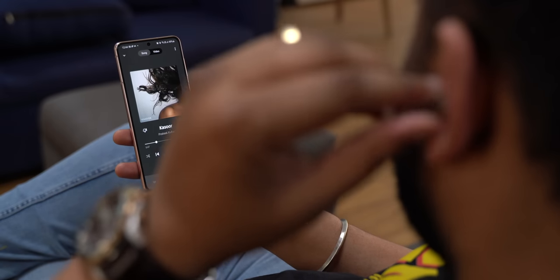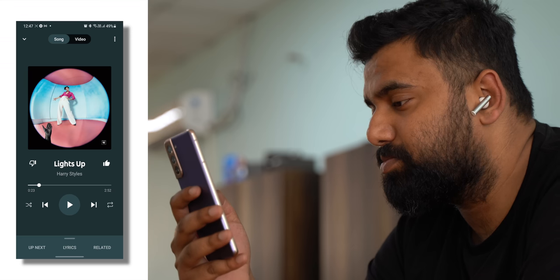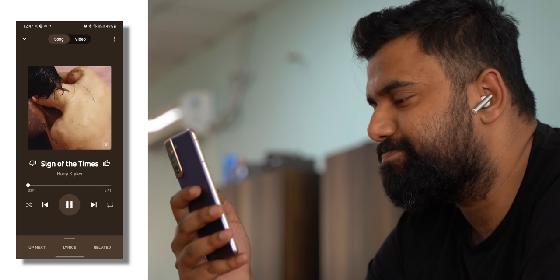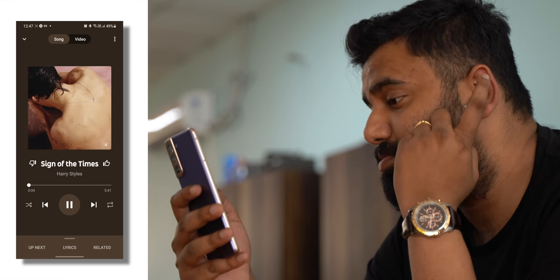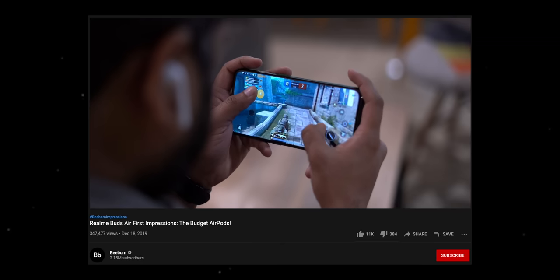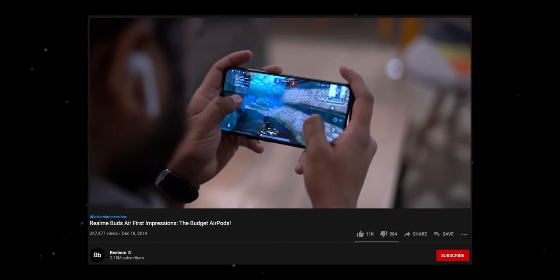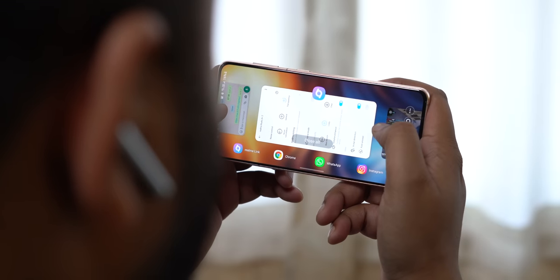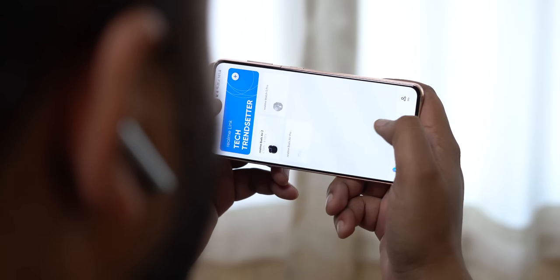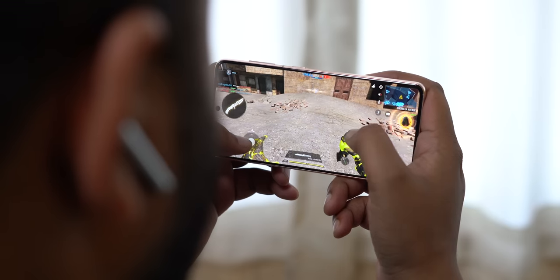The Buds Air 2 support wear detection and I found it to work well. There are also touch controls which are hit and miss at the start, but once you get used to the fact that they're located at the top end of the stem they work fine. There's also game mode, which is super important — the original Buds Air had crazy latency and was almost unplayable for PUBG. The Buds Air 2 without game mode is still pretty average for latency when playing COD Mobile, and with game mode on the latency does reduce but it's still not perfect.